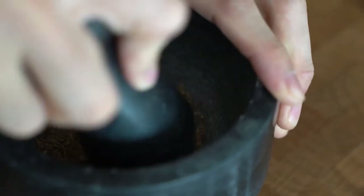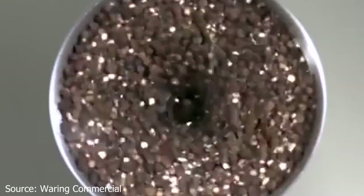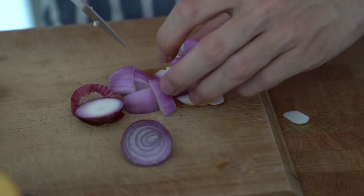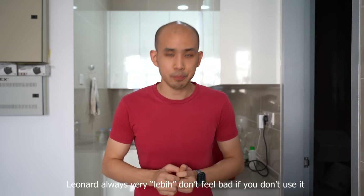Into the pestle and mortar, I'm going to grind my toasted spices. If you have a spice grinder, by all means go ahead. For small amounts such as this, I think using a pestle and mortar makes a bit more sense. Grind them as fine as you can to a powder. Follow that up with some fresh onion and also fresh chillies. I'm using fresh chillies as well because they lend a very nice fruity note, which I personally enjoy. You don't have to do this if you don't like it. Pound it up until you get somewhat of a paste.